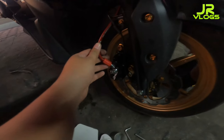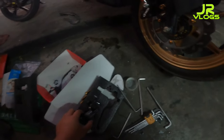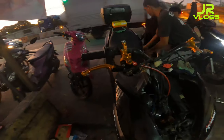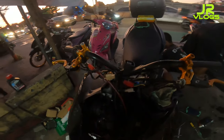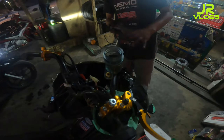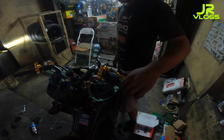Yung caliper natin, tsaka yung hose - nakabit na rin. Let's go! Kunti na lang to.